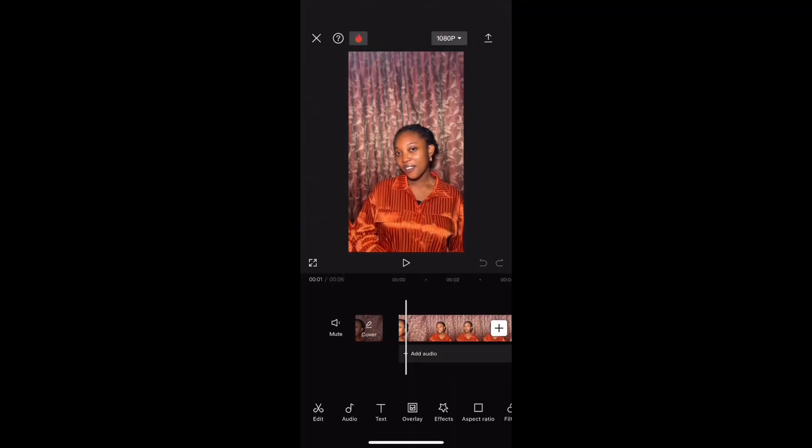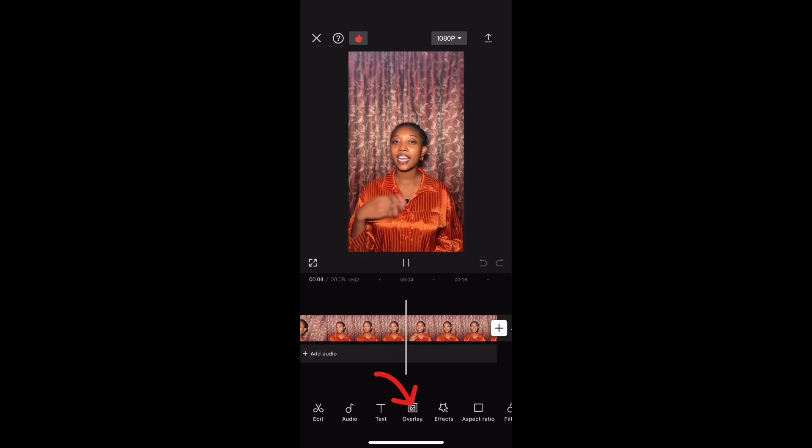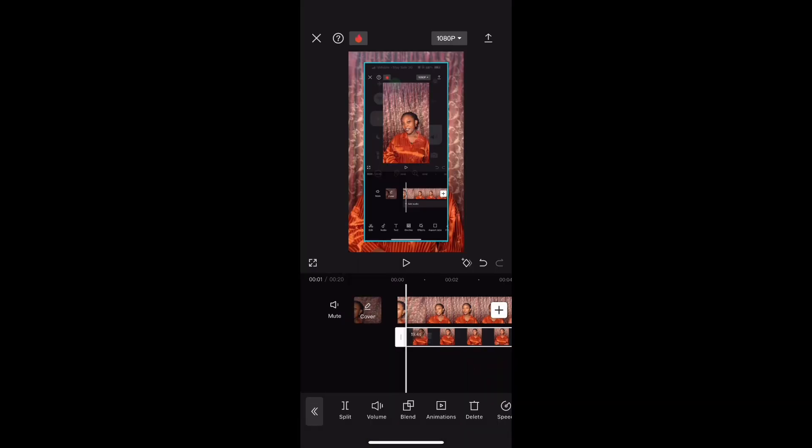Hey friends, do you want to learn how to show your work on your phone on the screen like this? The first thing you want to do is screen record the work that you want to show. Next, you want to upload that screen recording onto the video on your CapCut app.